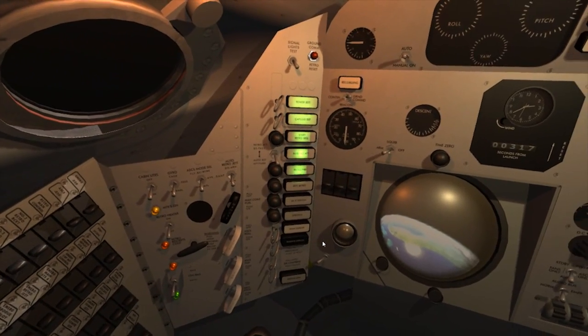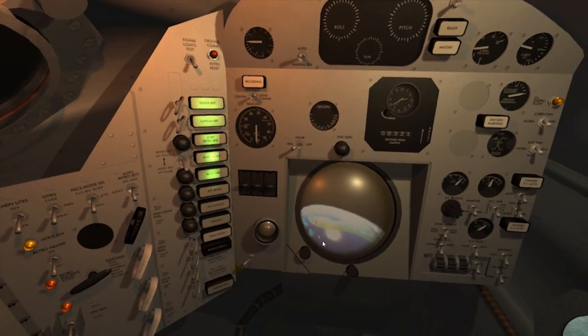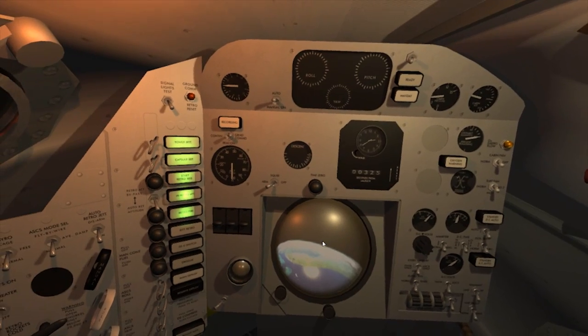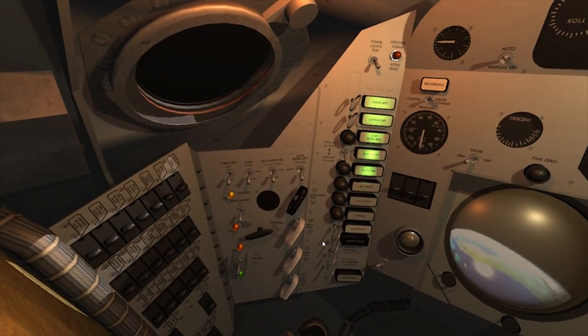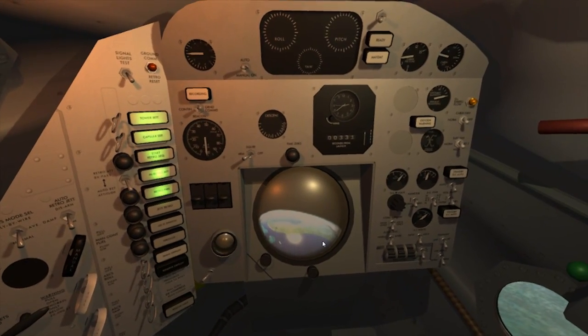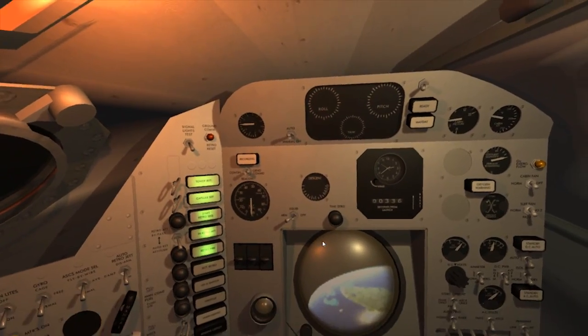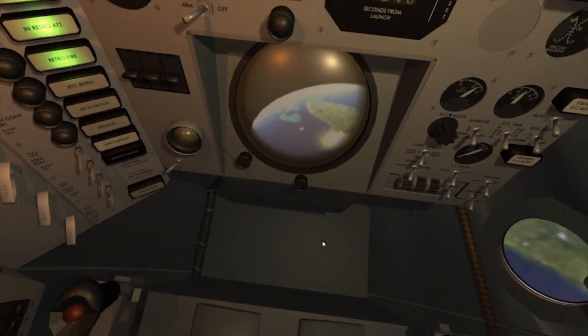Retro one. Control rocket number one has fired. Very smooth. Retro two. Retro number two has fired. Retro three. Retro number three has fired. All three retros are fired.